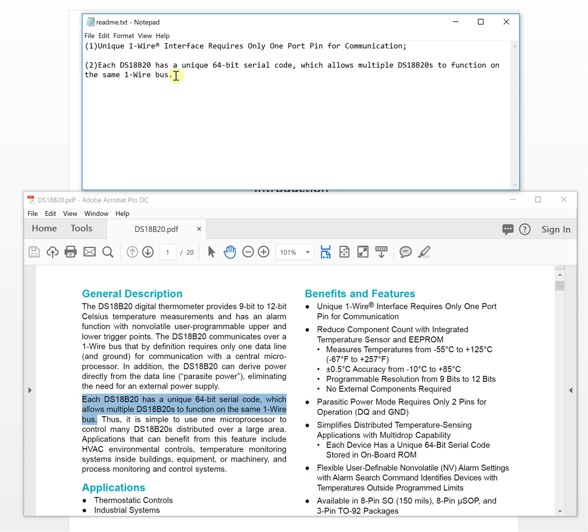So that unique code is what makes multiple devices on the same bus possible — that is the second key feature. Now for the third feature: the sensor can measure temperature from minus 55°C to 125°C.